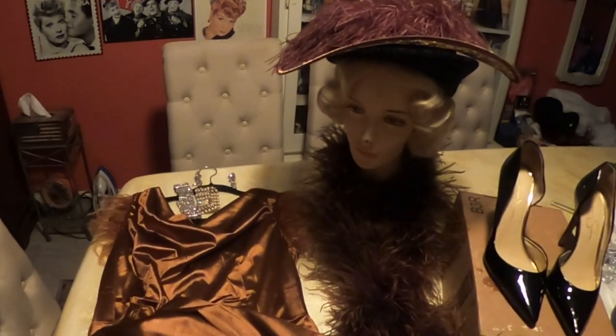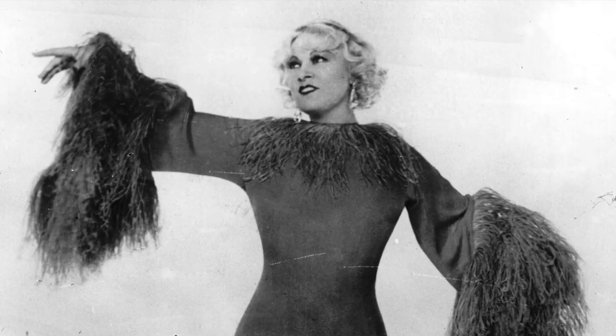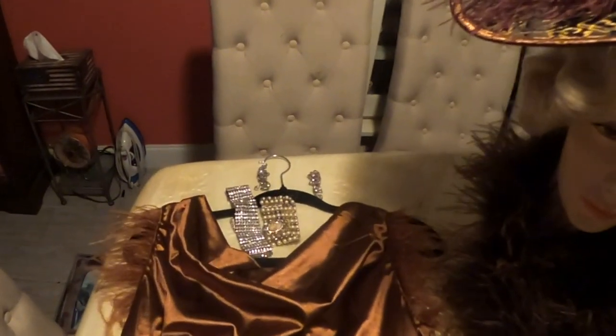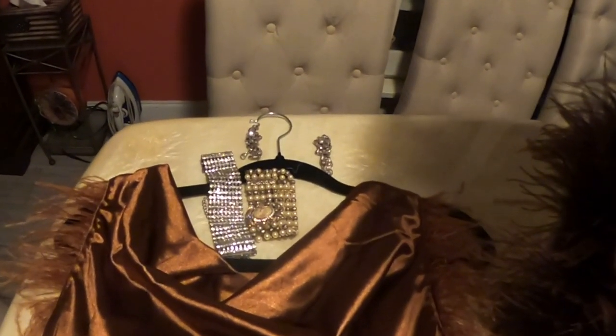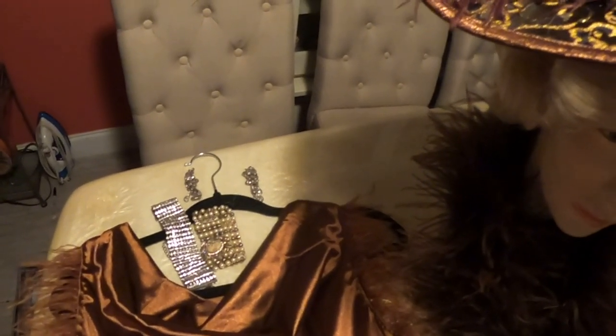This is what we would wear for her. If you're going out as Mae West, you do not want to be without either some kind of furs or ostrich feathers, and you do not want to be without jewels.